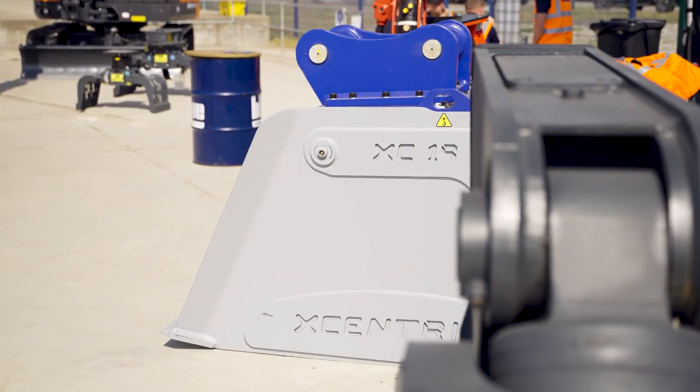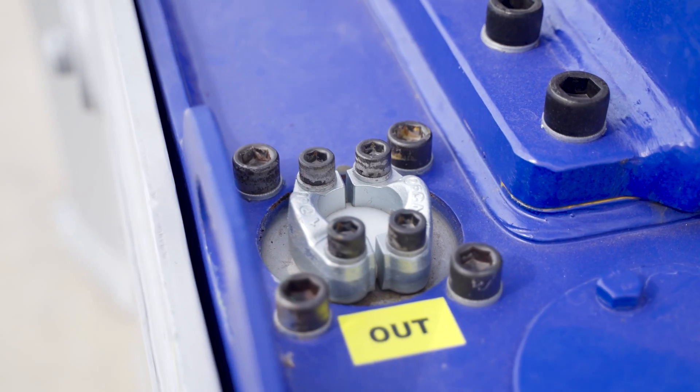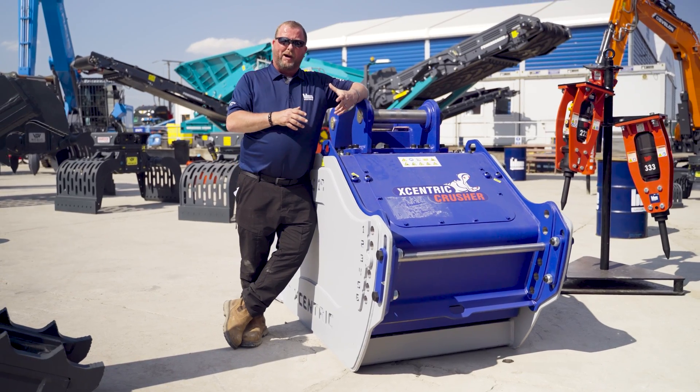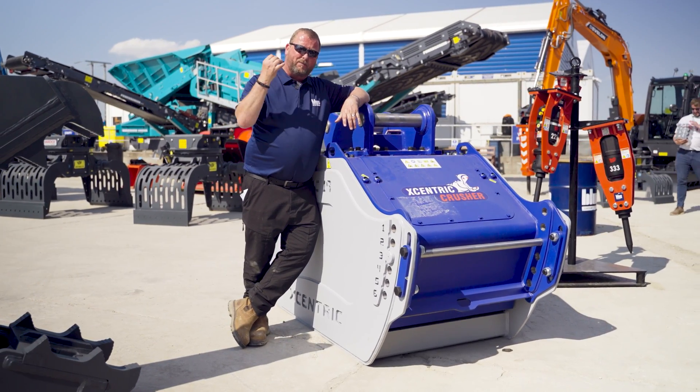This is hugely important because it makes it such a useful tool. Whether you're in an urban environment or somewhere more industrial, it's not going to have the same impact on those around and about. Effectively, this is a quiet machine.